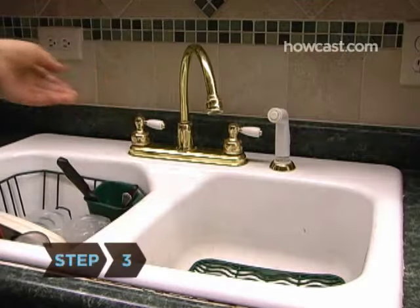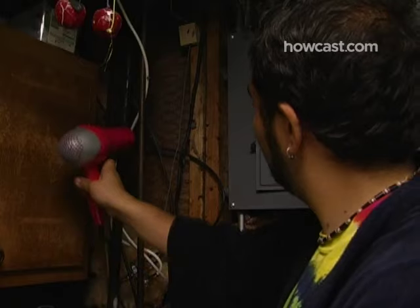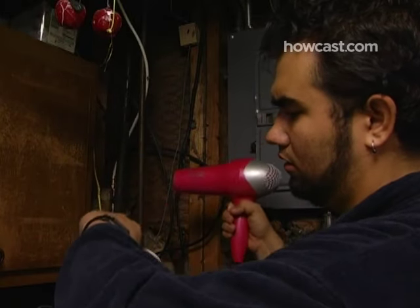Step 3: Open the faucets in the house. Use a hair dryer or a portable heater to warm the frozen spot. After a few minutes, water should flow freely.